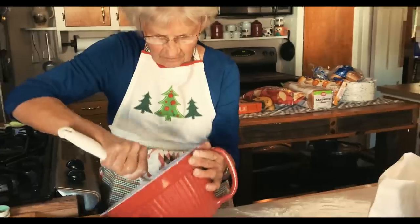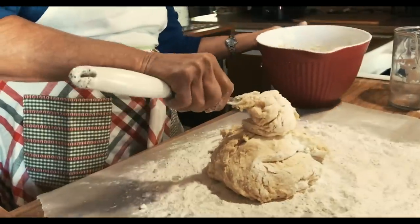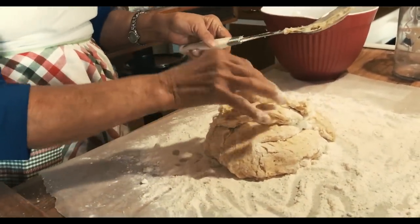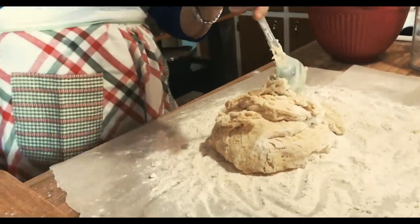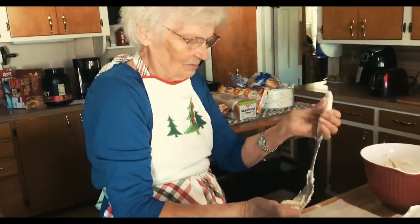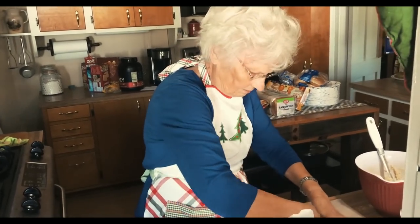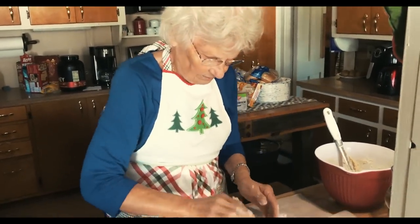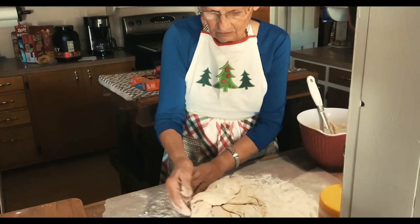Pour it right out on your surface here. Get all that dough out of the bowl — you want all the dough out of your bowl. You don't want to leave any in there because it might be enough to make another pie. This usually makes 30 or more. You just start going from the outer edges, coming in, working it like this. Real gentle — not real hard. You just want a gentle hand on this.